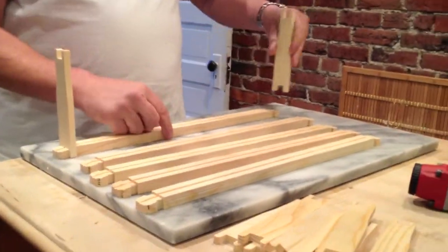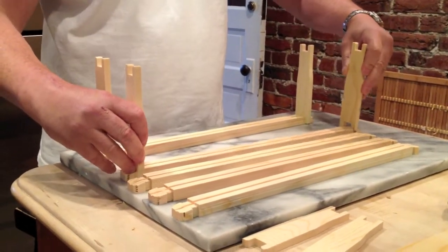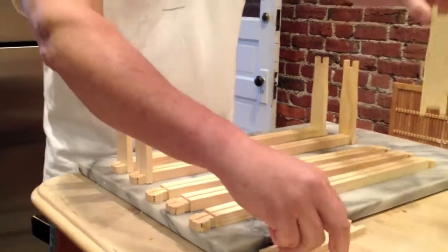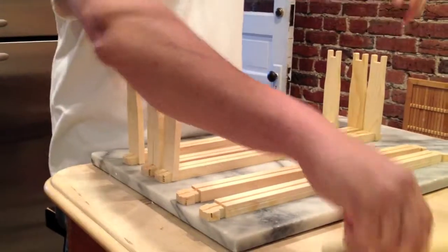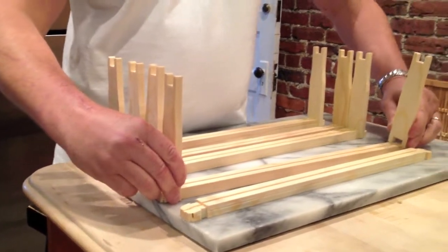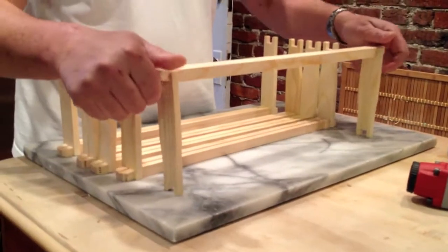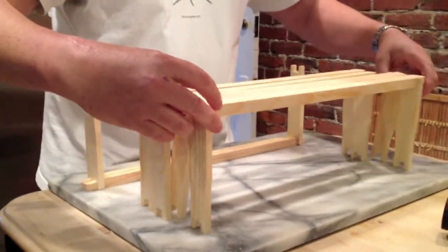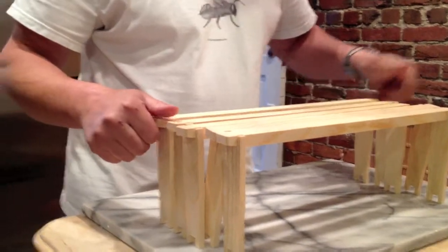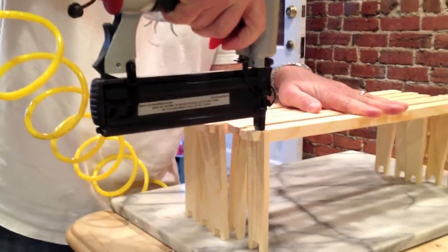These bars come in pieces and the rails go into the top bars. Here we take our new toy and put two staples on the tops of every top bar.